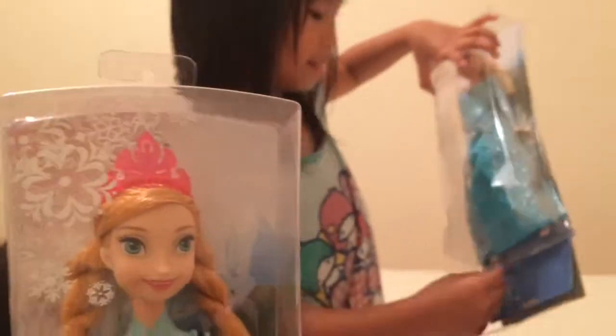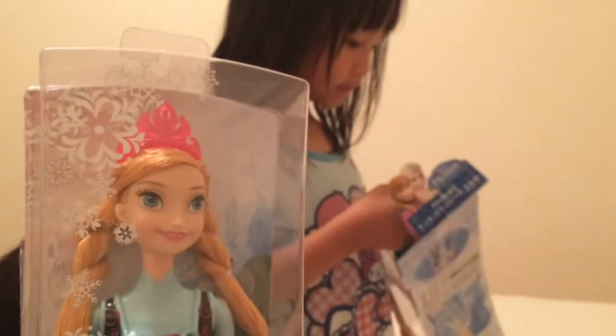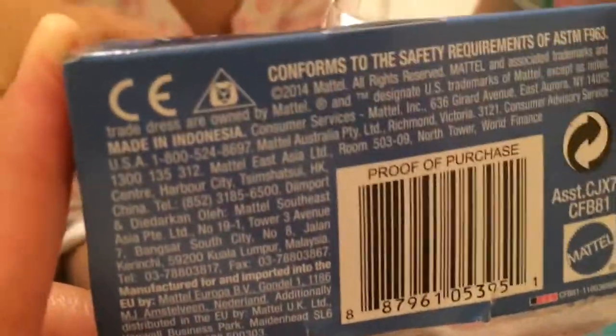We're going to open this house. It's made from Indonesia where I live. And now I'm in Japan, so I'm going to open it very carefully.